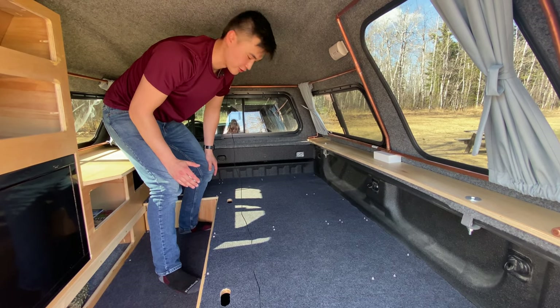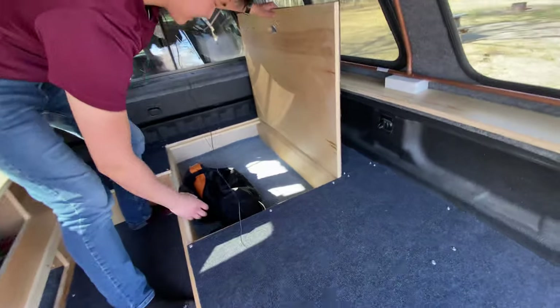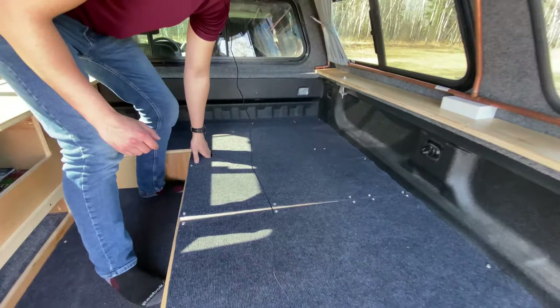Something I didn't show off in my first video was the back storage. It just lifts up — I put in old carpet that my parents had in the bottom there. It's not a drawer, just some additional storage space.